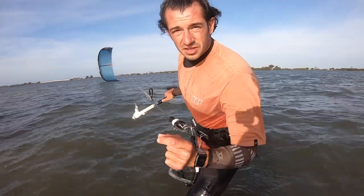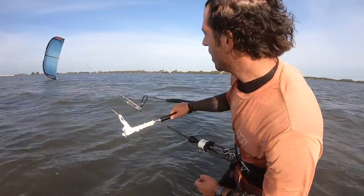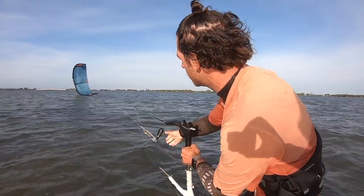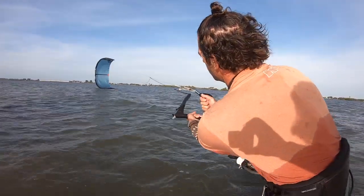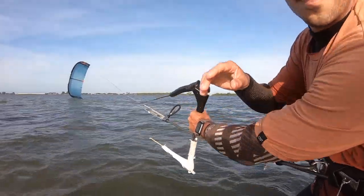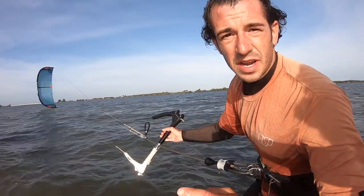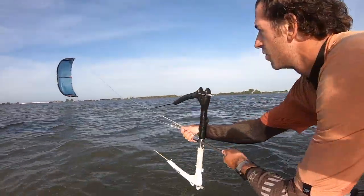A couple of key points: hold the center lines. The first thing I'm going to do is visualize which lines to twist or untwist. It looks like this one right here goes down through this. Each inversion may be different, so you basically have to visualize it and look at where the lines go. This line goes through.